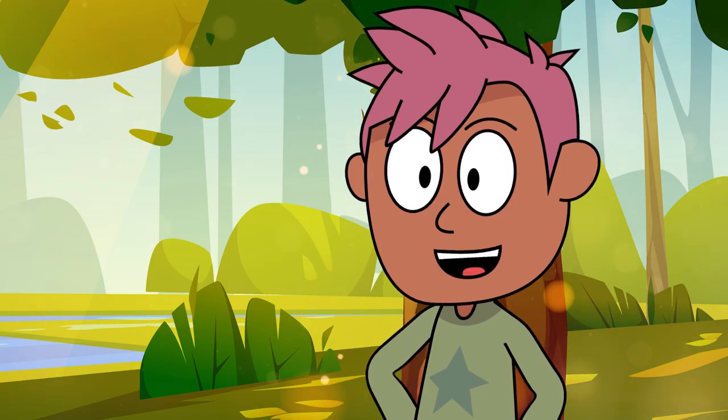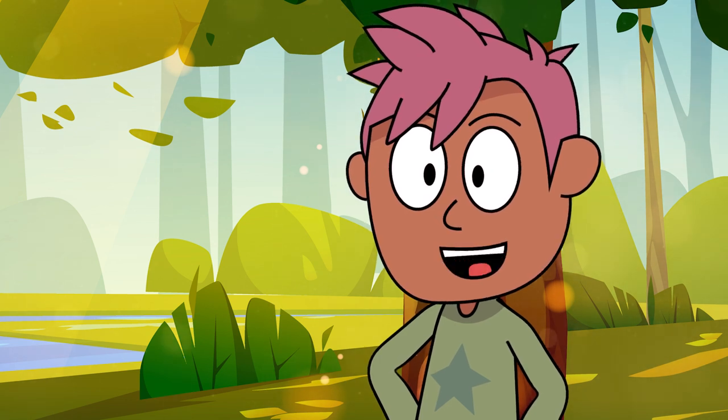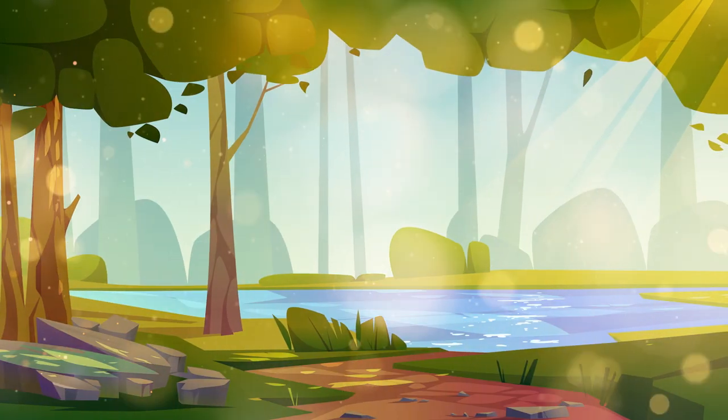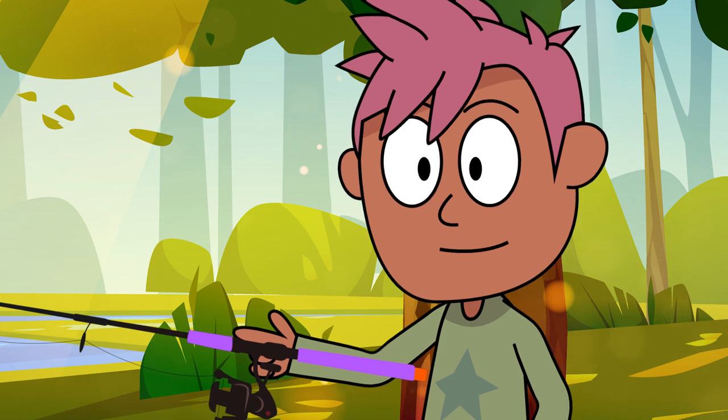Hey guys, I'm gonna tell you how to fish like a pro. First, you need a super cool fishing rod just like mine. Then you find a beautiful sparkly lake or river — that's where the fishy friends live.